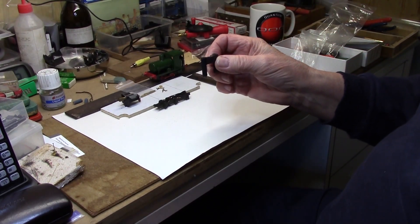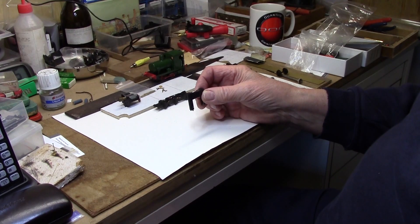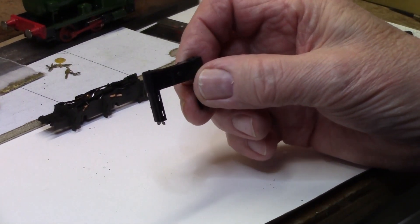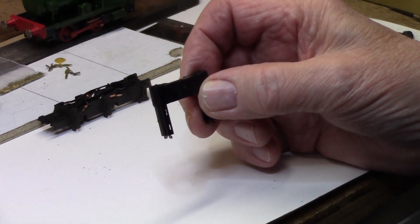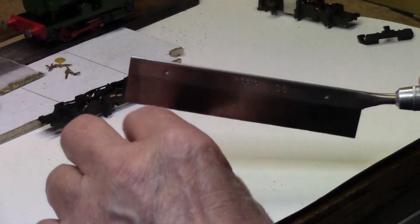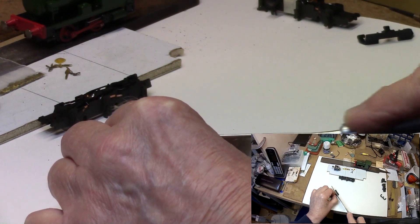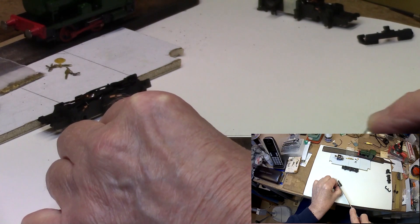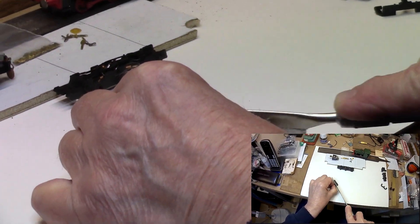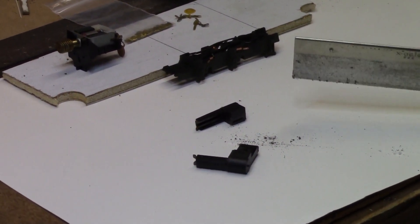Next we take the cylinders. These are on the front of a standard loco, but they need to go on the back of the fireless loco. So we have to cut them off their carrier and mount them at the back where the sand boxes used to be. This is another quite simple procedure — just a little bit of care — and we cut those through with a razor saw.